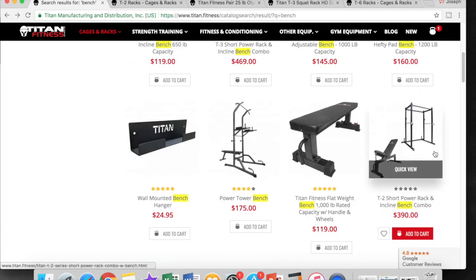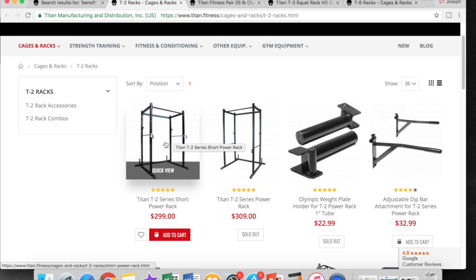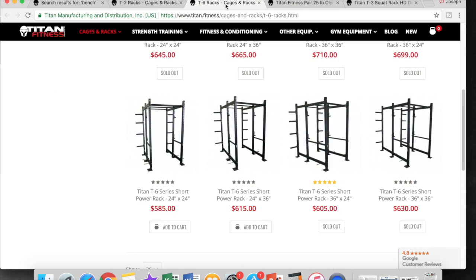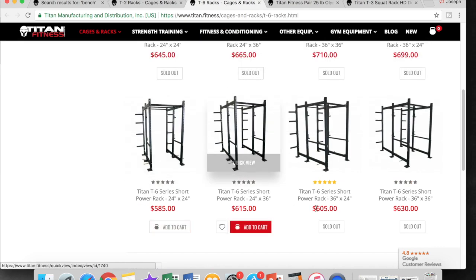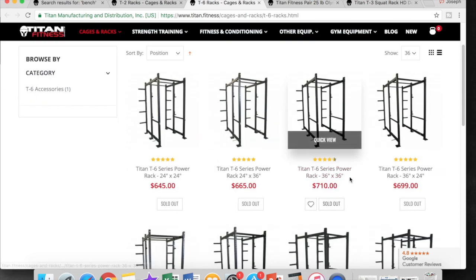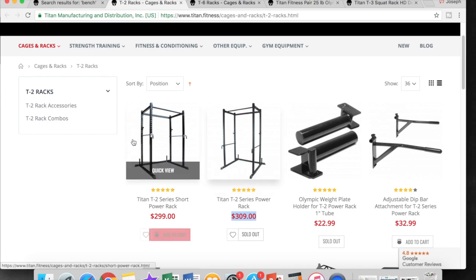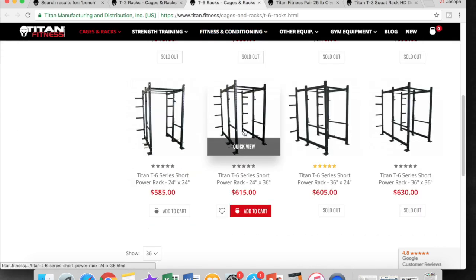Now I'm not saying you should go with the T2. As a quick disclaimer, when Titan first came out with the T2 power rack, I actually bought one — it was full size and $270 at the time, with free shipping, but that was four years ago. If I could go back and do it again, I would definitely go with the T6. I'm actually in the market to upgrade to the 36-inch depth T6 squat rack. I've had the T2 for four years and I'd much prefer something more stable, especially considering it has extra plate holders, extra J hooks, and extra space for someone else to bench or squat alongside you.